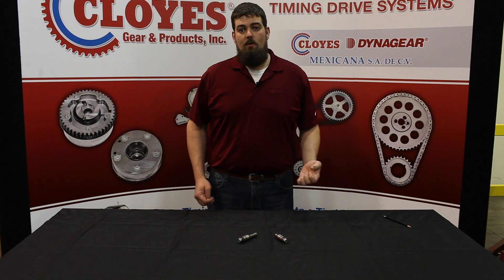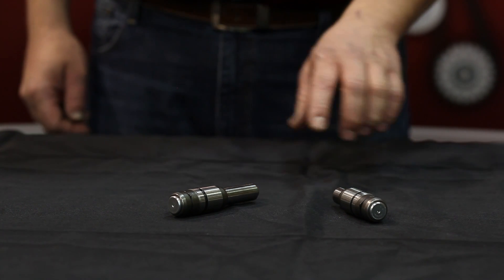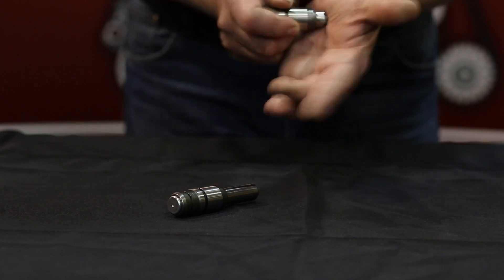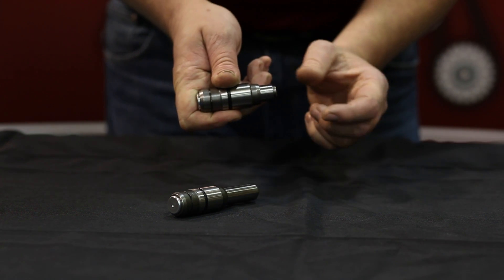An important thing to note: on the new tensioner it is shipped in a deactivated state, as opposed to an activated tensioner which will be fully extended. The tensioner must be installed in this deactivated state. If for some reason the tensioner gets accidentally activated, to re-deactivate it you simply compress the piston down to about three quarters of an inch.